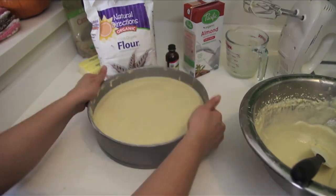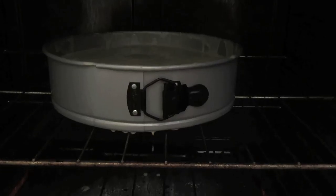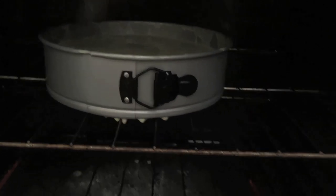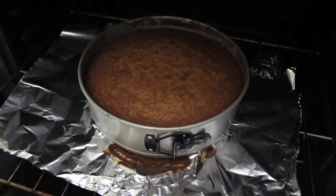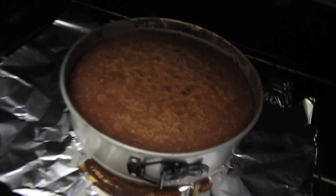Just gonna put it in the oven and... nooooooo! Damn it. She's not the best baker. I may have overcooked this just a tad.